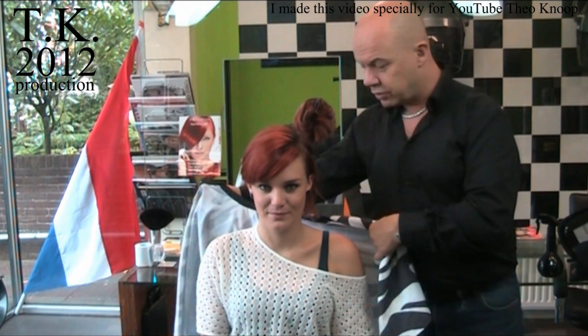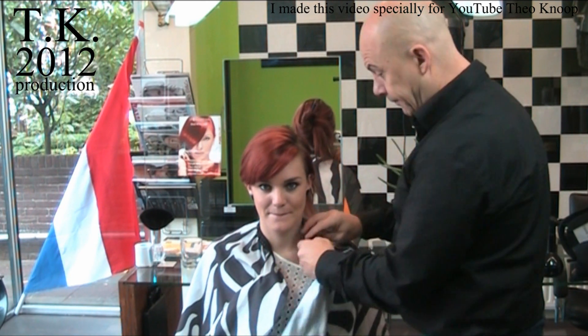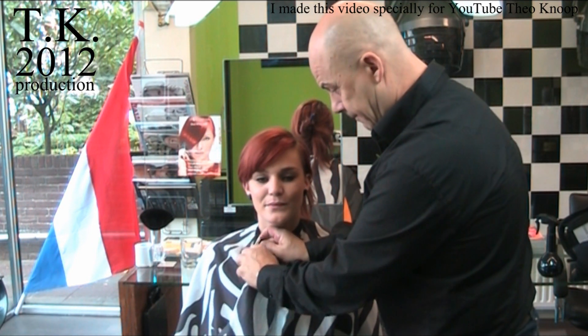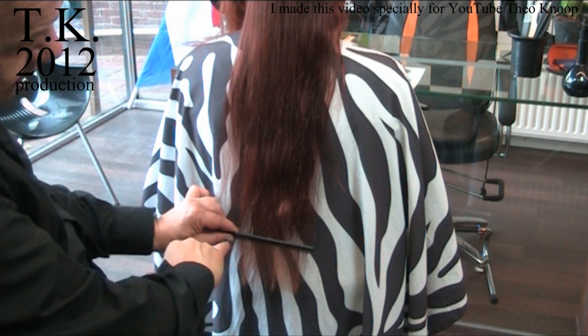My cape I put the other way around because I work on the back and then I have a straight line at the back. When I comb the hair, I see the dry ends till here.